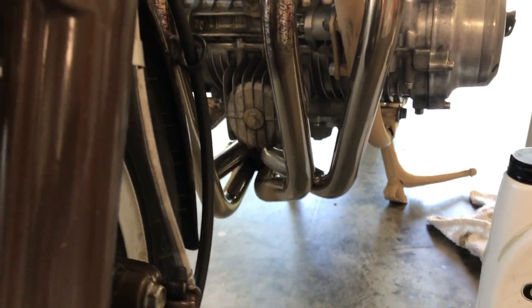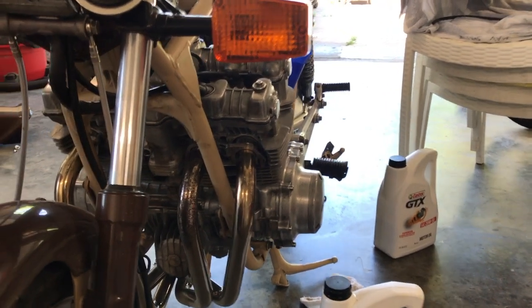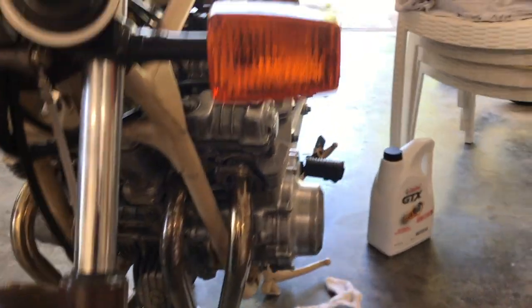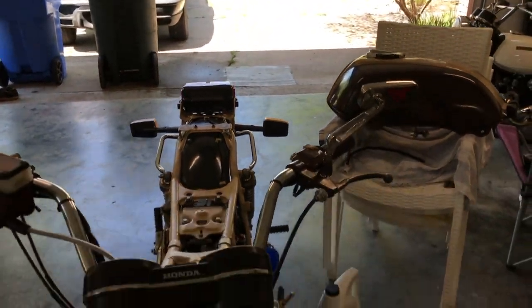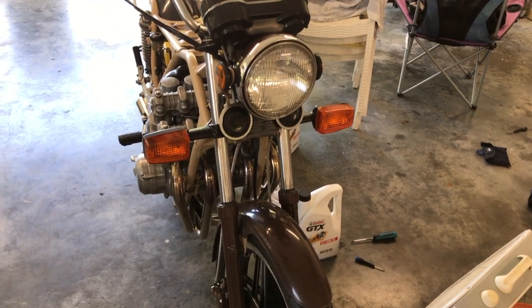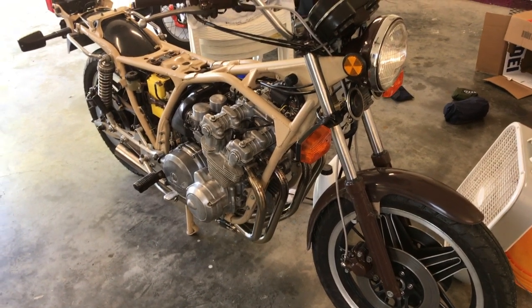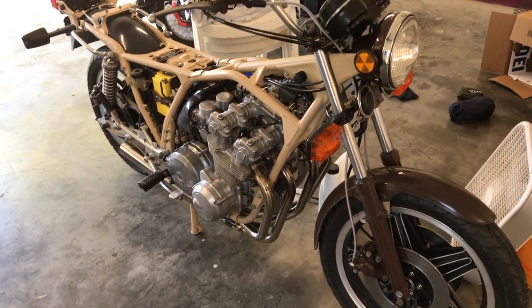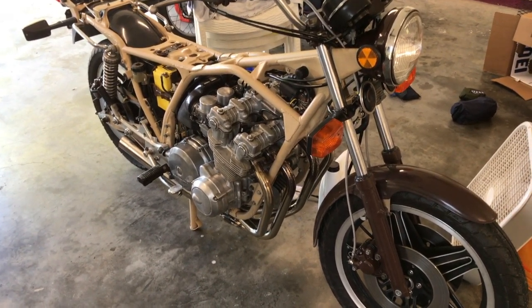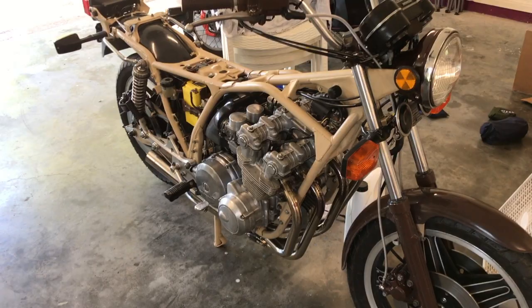Before I put the tank back on and work on the drive chain, I'm going to push the bike outside and wash it off — give it a good rinse with some solvent and brake cleaner for the gritty stuff, otherwise soap and water. A clean vehicle runs better — I'm being slightly facetious, but what I really mean is: if your bike is clean, you have a better picture of it and you're better able to see if anything is leaking, running, or staining. Keep your bikes clean.